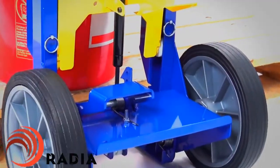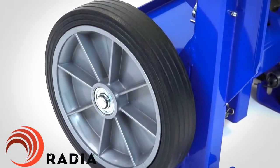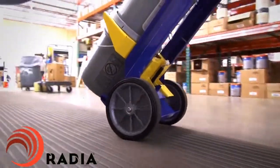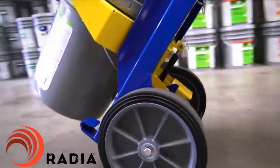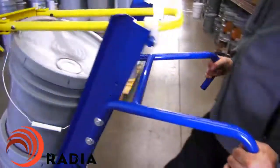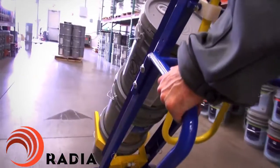Solid, airless wheels never go flat and are wide enough to handle most terrains, like uneven surfaces, gravel, turf, curbs, and more. The ergonomically designed handles keep arms and hands in a comfortable position during transport.